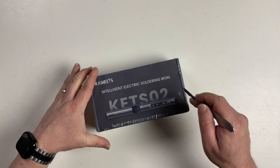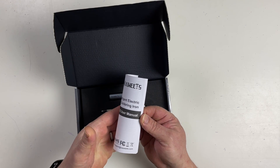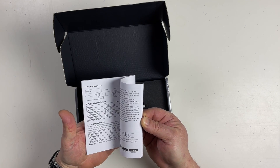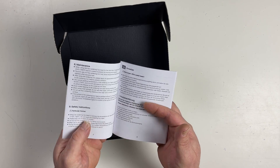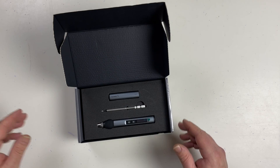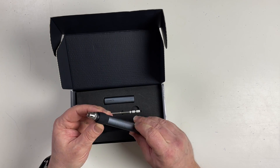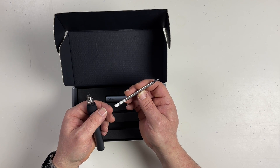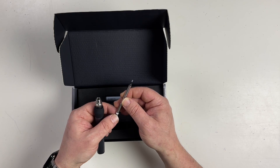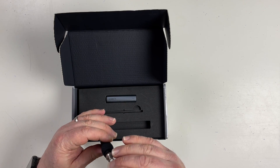I recently received the Kiwitz KETS O2 soldering iron for review, and surprisingly, this is the first soldering iron review I've ever done. Let's see what was in the box. We have a little black and white instruction manual in multiple languages — there's the English part. Only a few pages, but I'm sure that will be enough. And then here we have the soldering iron and our tip. That is looking very much like a shortened version of a T12 tip. I'll be very interested to know if a standard T12 tip will also go in here.